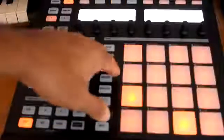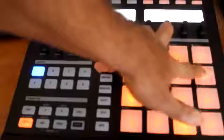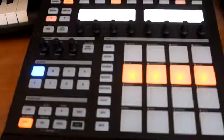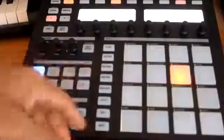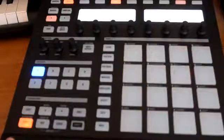Now what we can do is go back and see if we can put some rolls in there — some tom rolls. Let's try going from here. Yeah, I don't really like that, so you can unselect them. You can just play around with it and find what beat works for you.